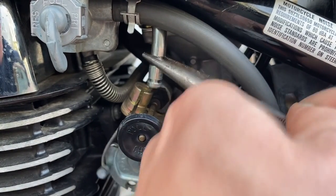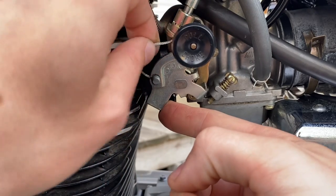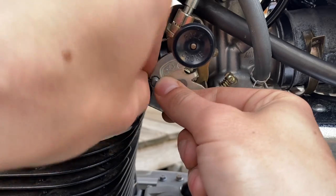Remove that clip and then remove this metal elbow from the throttle cable. And then since we have all that slack we can pull the end of the throttle cable out.